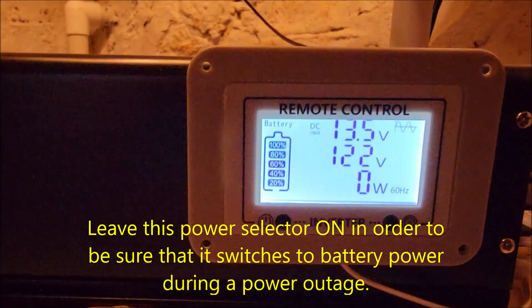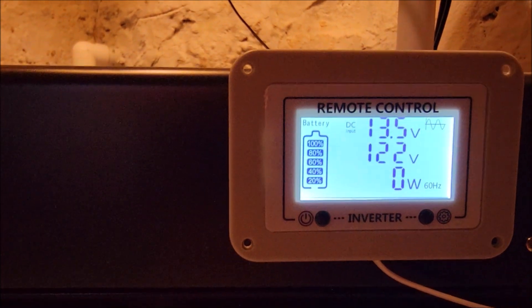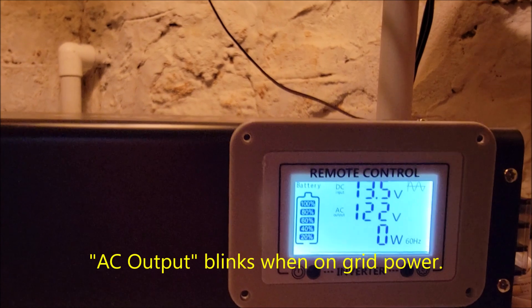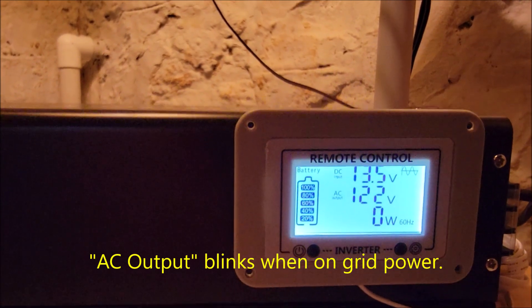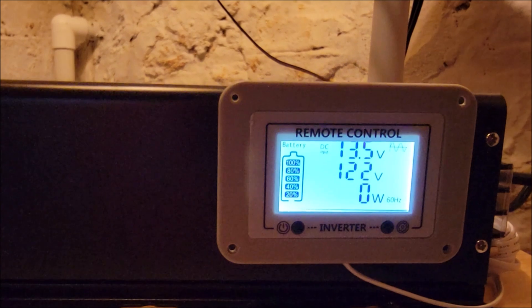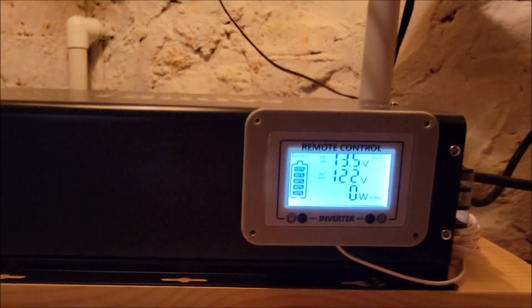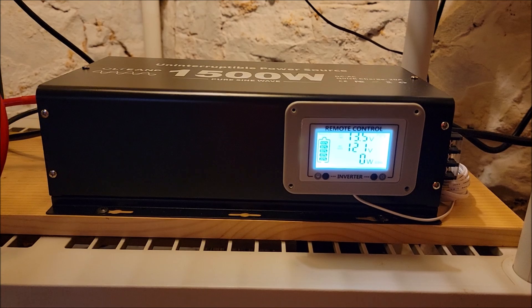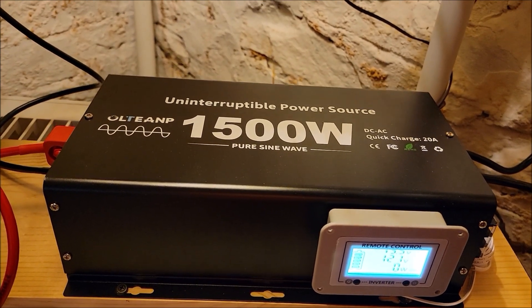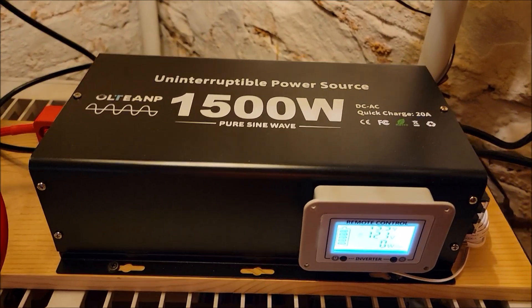The display readout shows three numbers: the top is the battery voltage — currently fully topped off. The second is the voltage coming out of the inverter going to your sump pump, which reads 122 volts. The bottom is the wattage currently being drawn. The sump pump isn't running right now so it sits at zero watts, but when the sump pump runs it jumps up to around 500 watts for about 10 seconds. Check the specs of your sump pump to make sure whichever inverter you buy can handle the wattage.